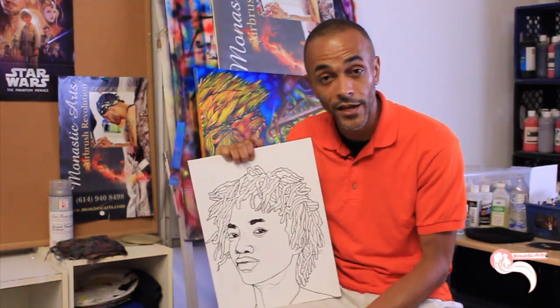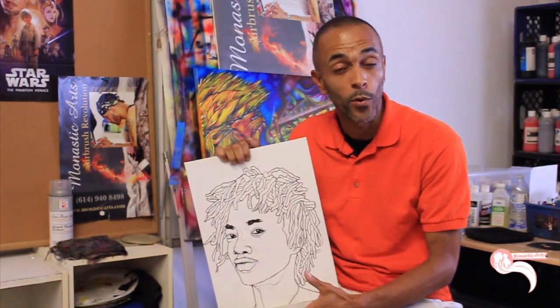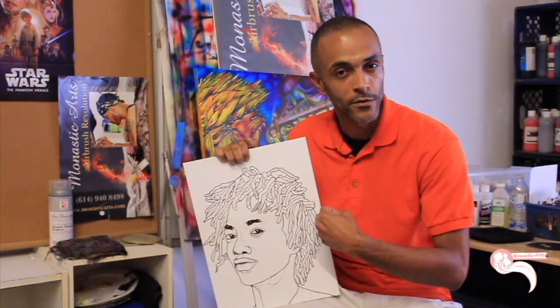Obviously that process can change if you're doing a caricature, where you exaggerate proportions and bring out certain features. But when you're going for realism, it's just all about proportion.